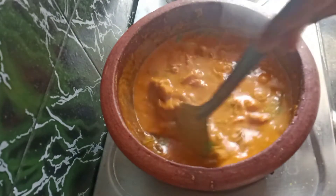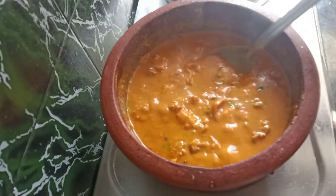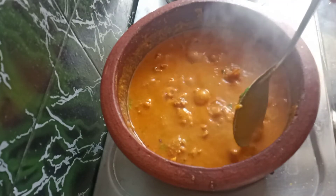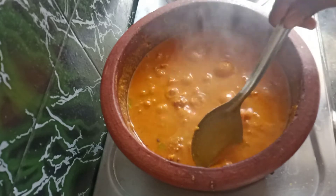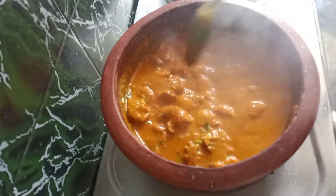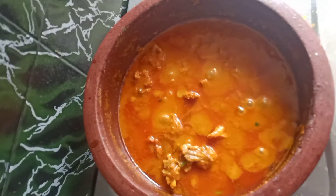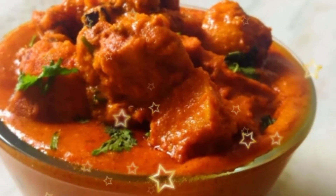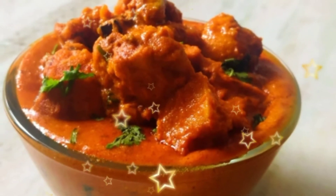I am going to add the gravy to a pan and add flavor. Then I cook the chicken pieces. I will add the stew and add the gravy in the serving bowl. I am going to serve the chicken gravy — please try it or comment on this video.